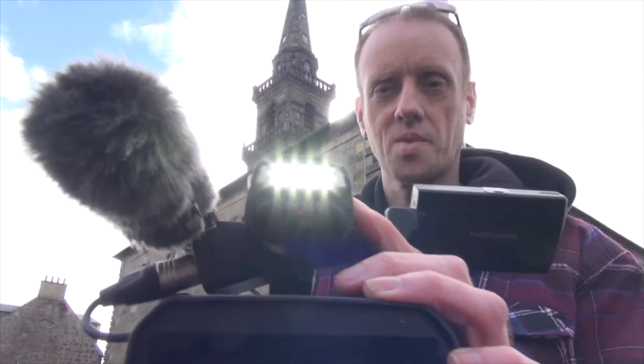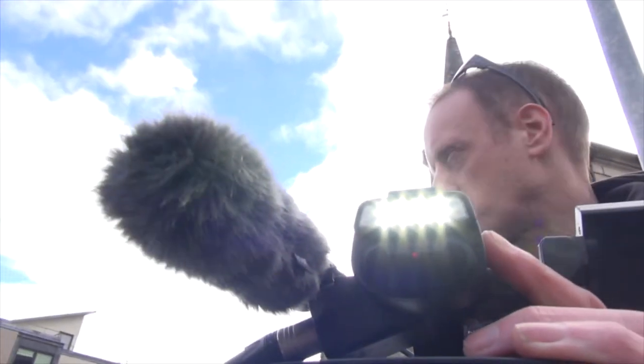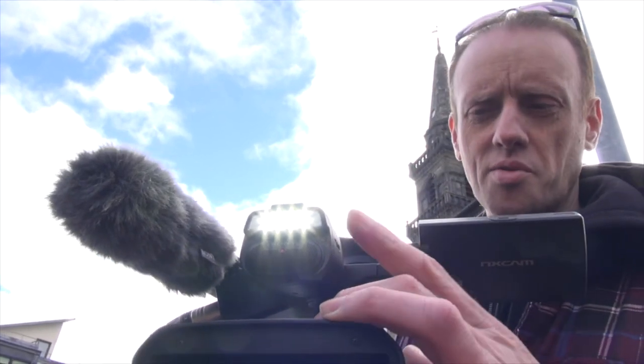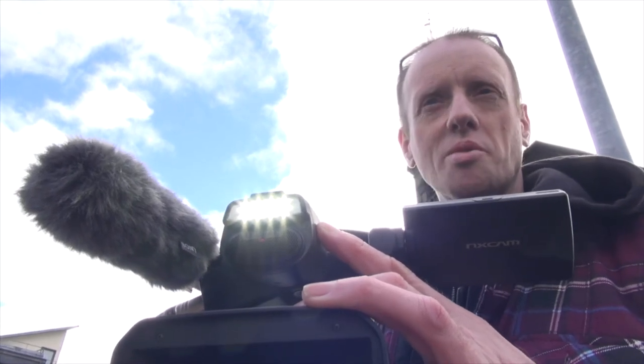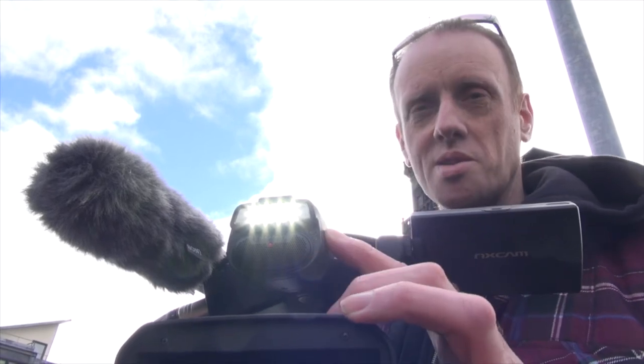When you use the front light you do get a slight shadow coming from the microphone. Other than that the light itself is quite useful — even if it's just helping you pack up at night in a darkened concert hall when you're trying to find those little bits and pieces for your kit bag. Very useful for that as well.